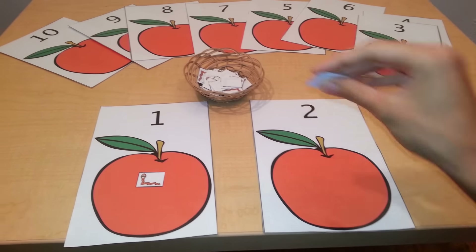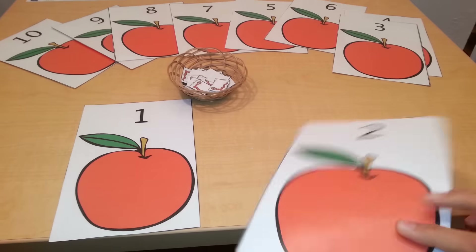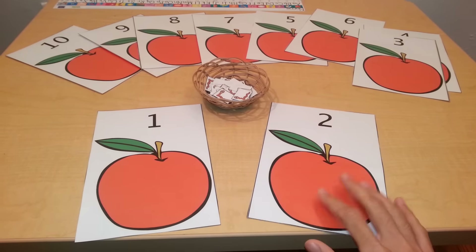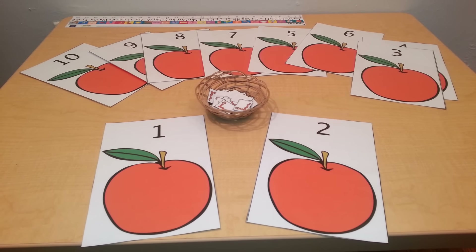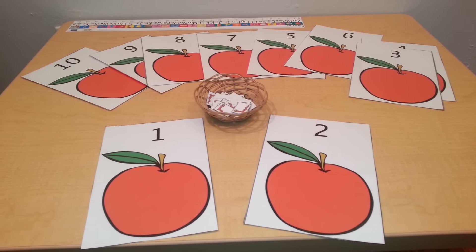You can also use these cards as flash cards to teach numbers — they are very nice and big. If you would like to get these cards, you can get them for free on my blog. I will put a link in the description box. You can also check out which laminator I recommend for all of your activities.